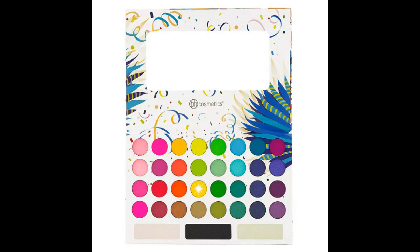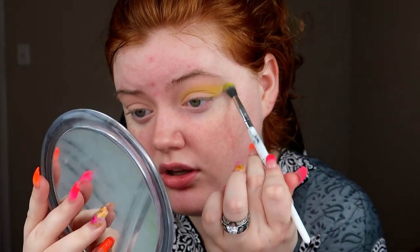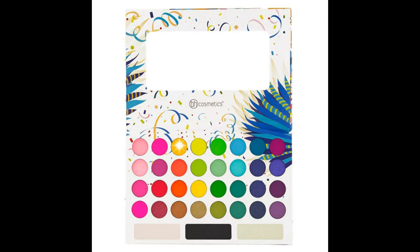I'm going to go in with this super neon yellow shade because that's the lighter of the two yellows in the palette, and that's going to give us a good base of color. I'm just going to pack this into the crease and then start to blend it up towards the brow bone. Then I'll go in with the darker shade of yellow on the same brush to darken things up.